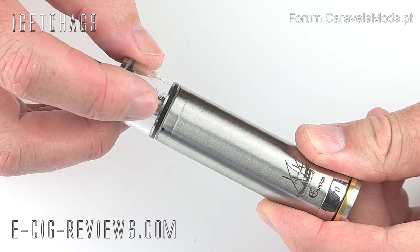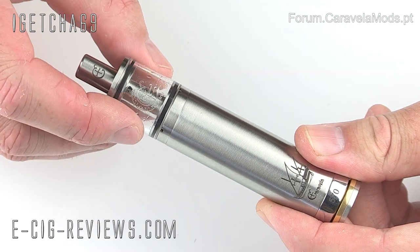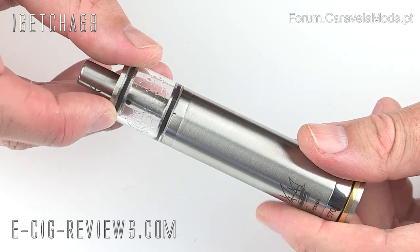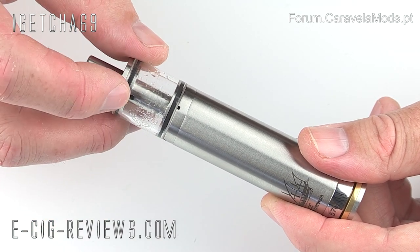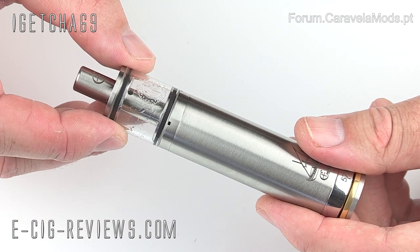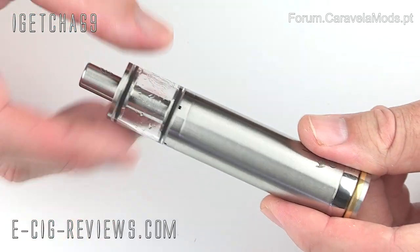Inside the central tube you install a 306 atomizer. At the top of that central tube there's a small hole. Once the tank is filled with e-liquid, to feed liquid onto the heating coil you hold it so the juice is in contact with that hole and take two or three quick drags — that sucks a bit of juice in and feeds it onto the heating coil. Then you spin it back so the juice is away from the hole and start vaping. When vapour fades, spin it back, take two or three quick drags, and you're vaping again.